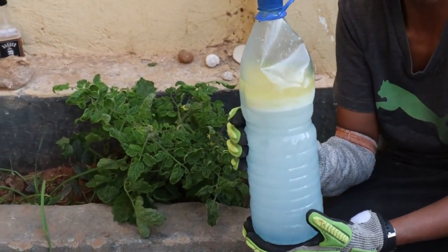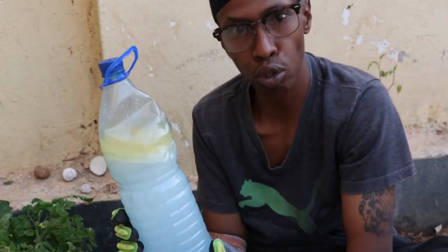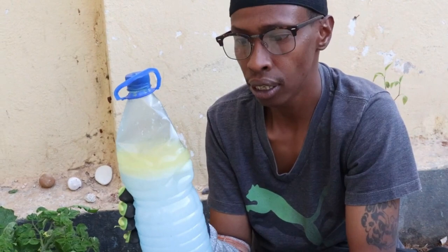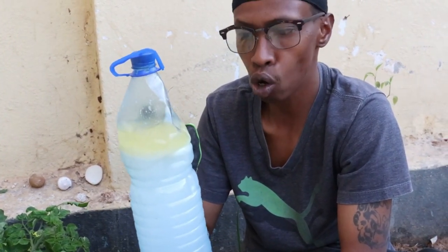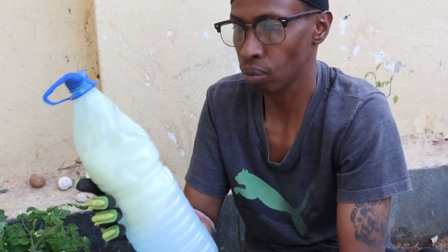Some of the plants are attacked by small little bugs and when I google it it tells me what to use to fight it off. I like to use natural insecticide — this is a little bit of vegetable oil, a little bit of dish soap and water, and then I spray on top of it.